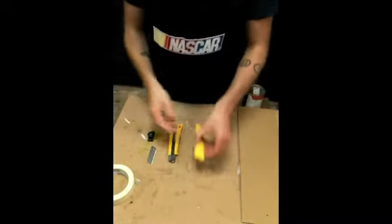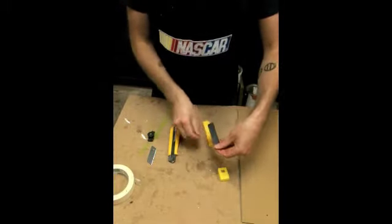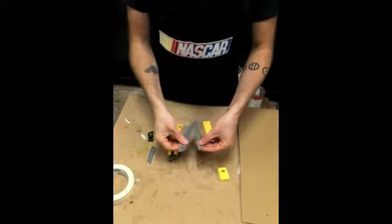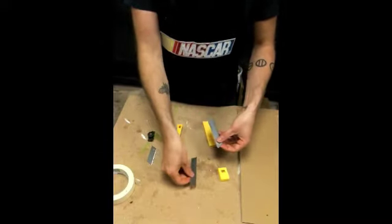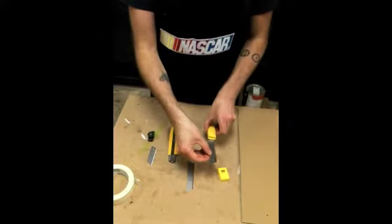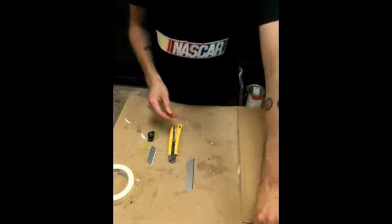You want to take a fresh blade out of the container and you want to be really careful because these fresh blades are really sharp. Slide the rest of them back in there.